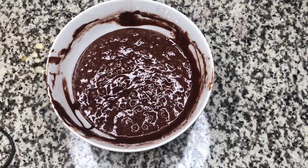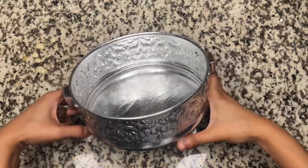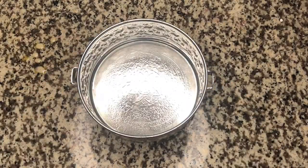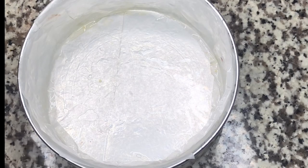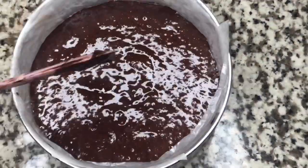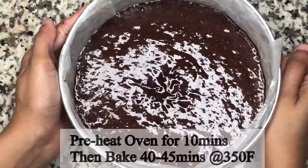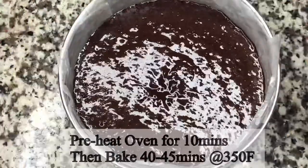I'm going to preheat the oven for 10 minutes. I'm going to brush the pan with butter using a brush, then line it with parchment paper and pour the batter into the pan.